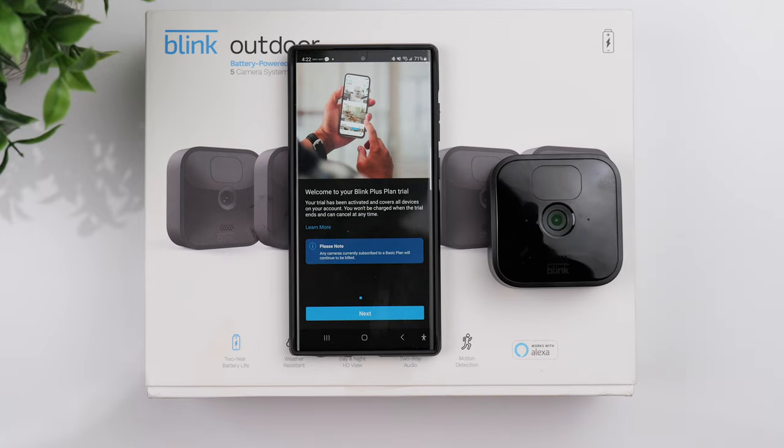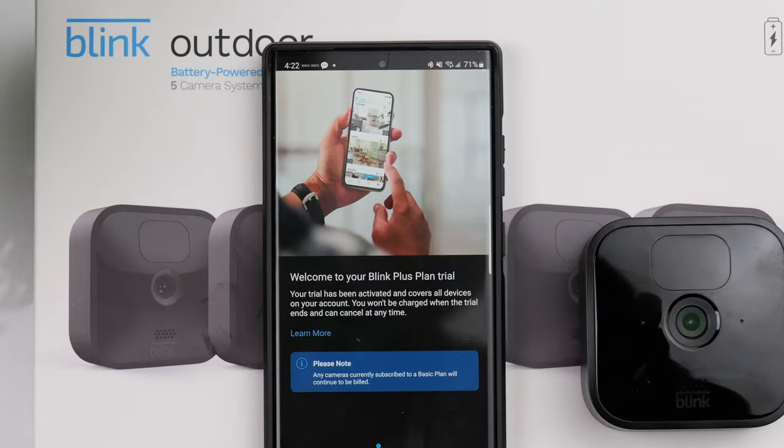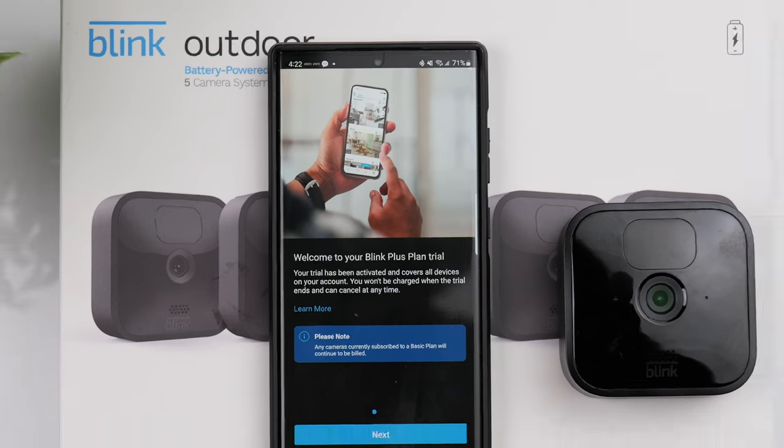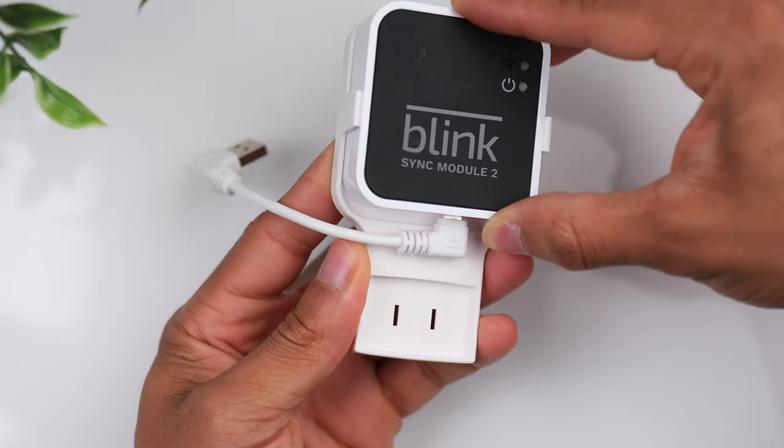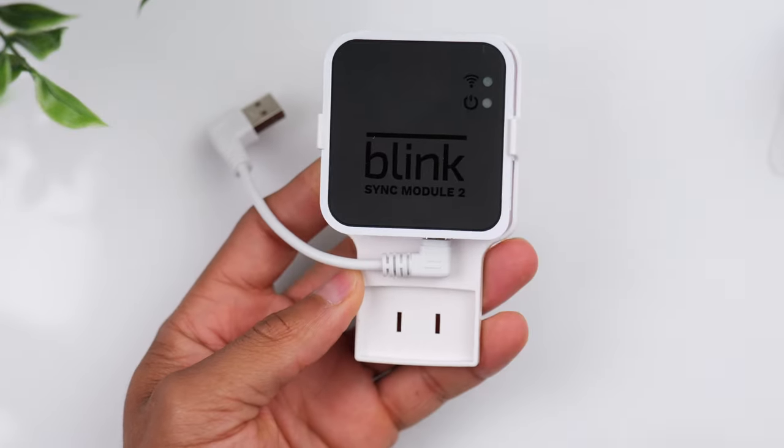The app will automatically enroll you in the Blink Plus trial plan, which gives you free unlimited cloud video recording for 30 days. The good thing is you can cancel this trial at any time, and if you forget to cancel it won't automatically start charging you. You also have the option to store your video footage locally on the sync module.